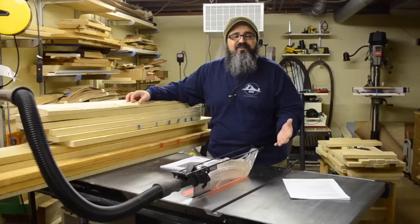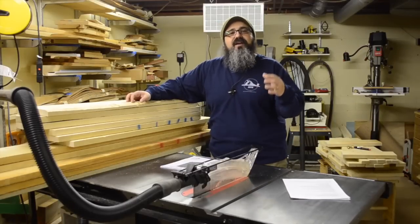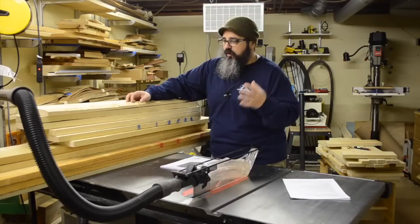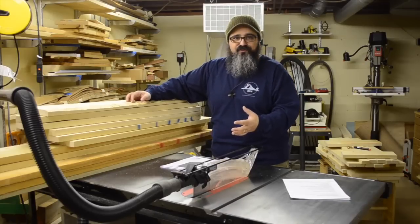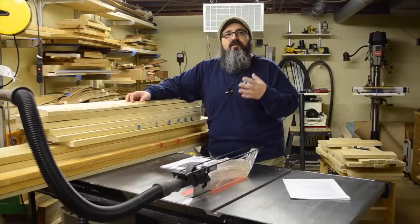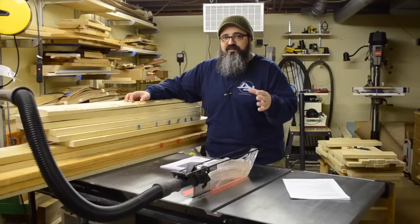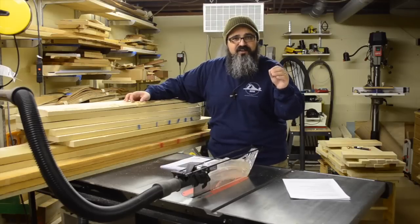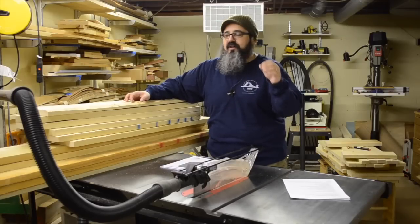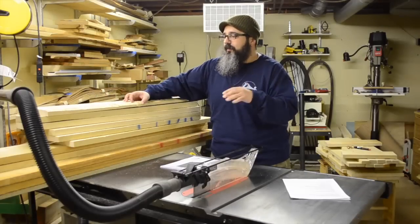Welcome back to Matt's Basement Workshop. On today's episode, we've brought ourselves back down to the shop, and we're going to start talking about going through the stack of lumber that we purchased for this project, picking out the right pieces, and even a little bit about rough dimensioning them. This is going to be a little bit of a talky episode again, just like the last one, although I do have some obligatory action scenes here and there.